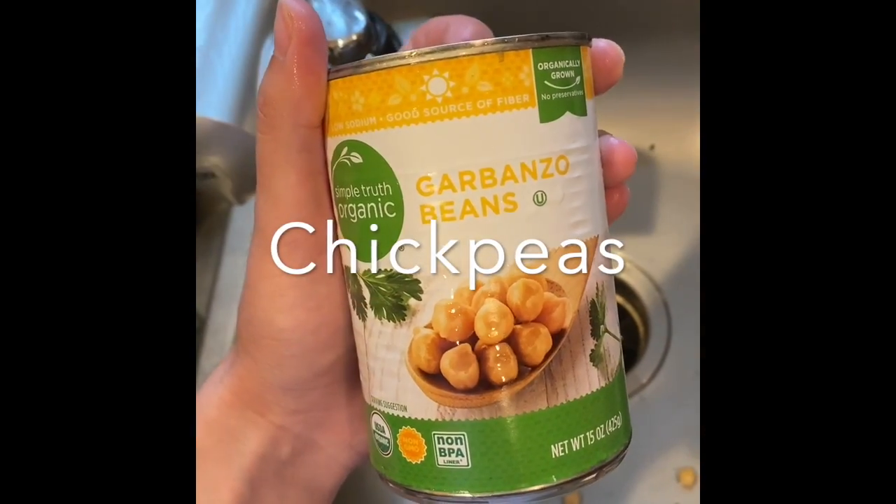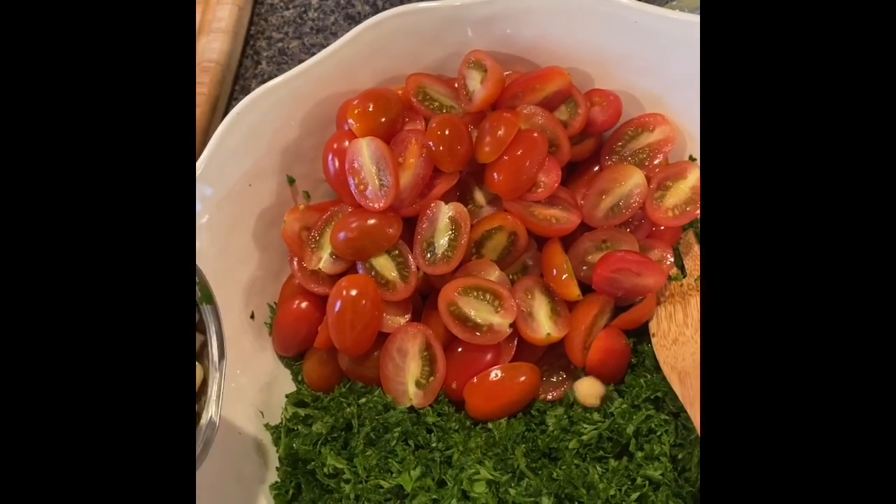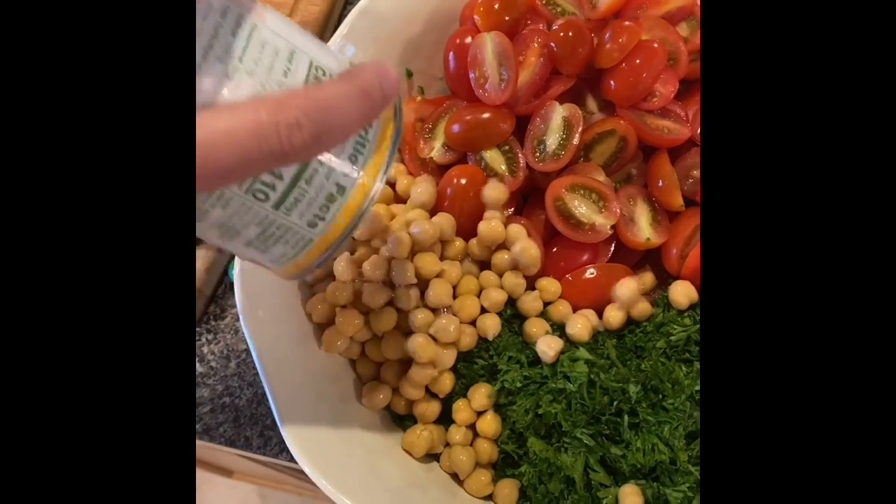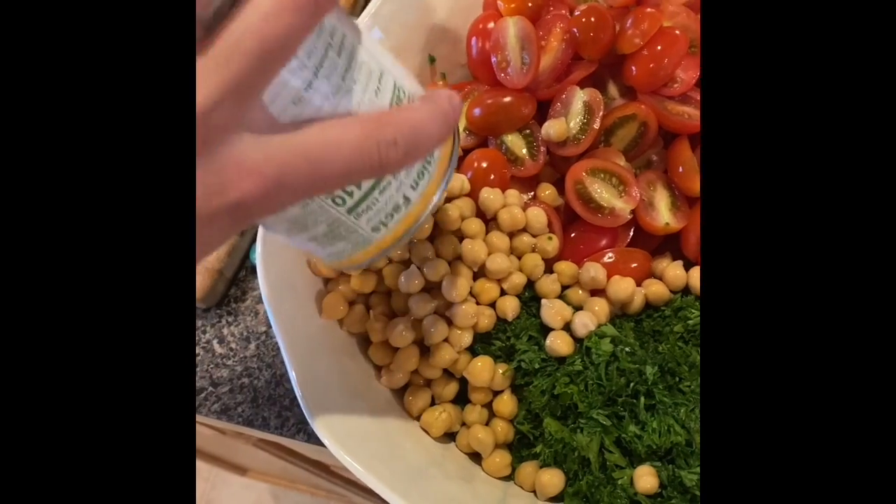Next you're going to drain rinsed chickpeas — use about two cans. Chickpeas are good for you because they have protein, and it's a good substitute for a vegetarian dish like this.